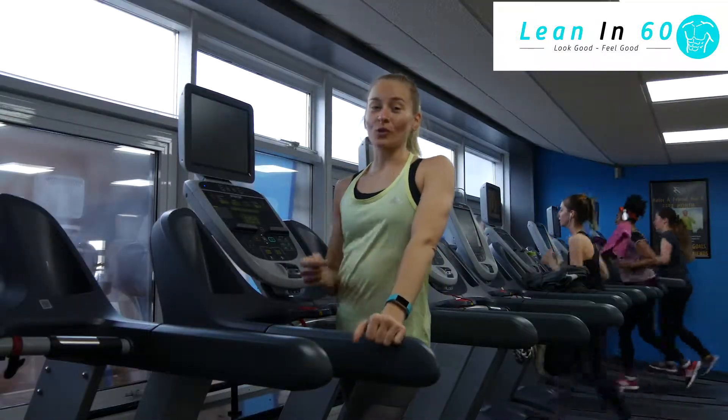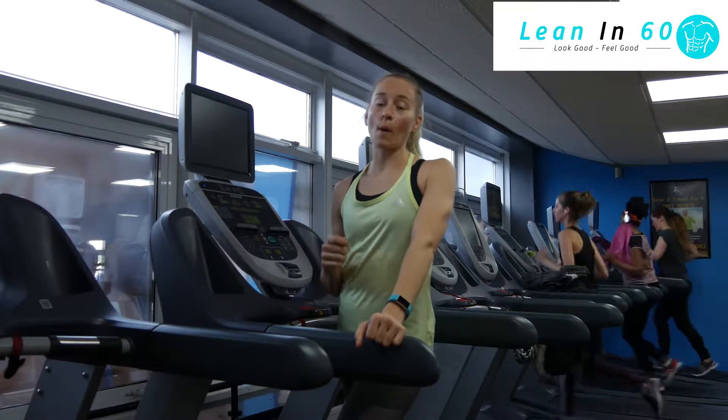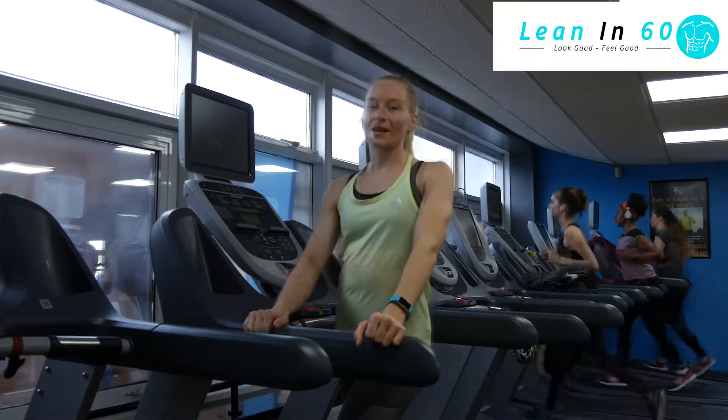Once you've finished, make sure you record your time — how long it took you to do your 1 mile or 1.6 km run. Let us know how you get on.